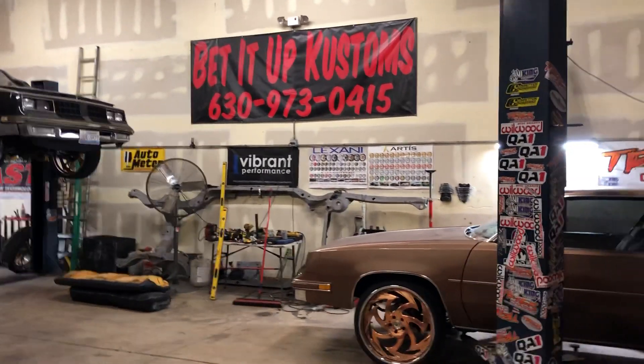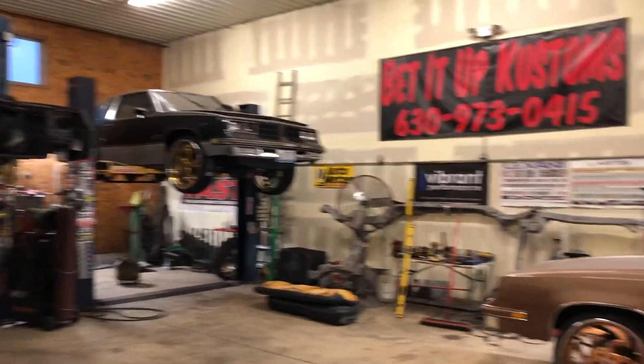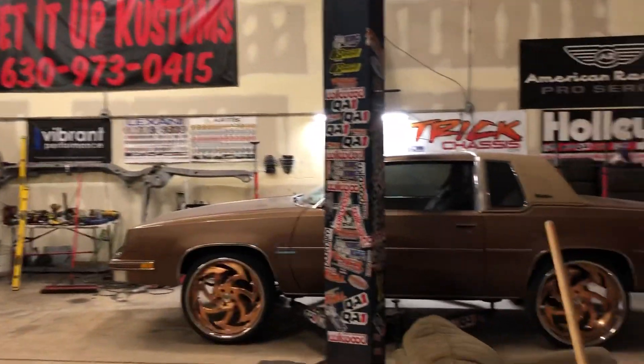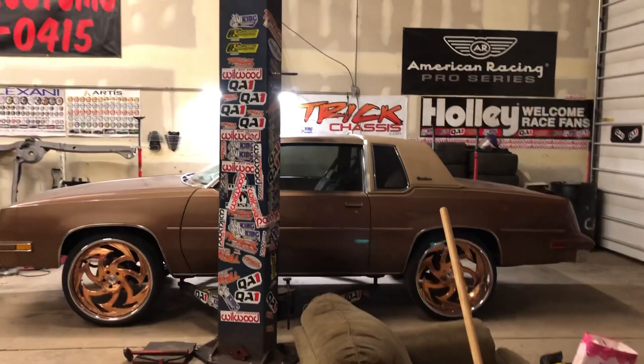What up? Bankroll Tim bedded up. Got the maroon bubble done. It's sitting outside, hasn't left yet. They couldn't get a trailer for today. But anyways...